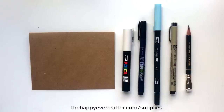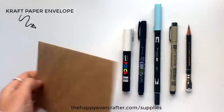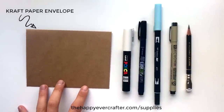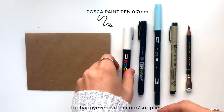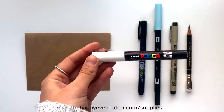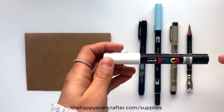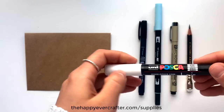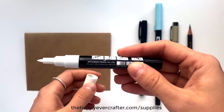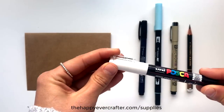First things first, let's go over the tools I'll be using. I have a craft paper envelope — I just like the way the colors turn out on this paper, but white or another color is totally fine too. Then I have a Posca paint pen for detailing; it's the brightest white option. If you don't have a Posca pen you can also use a Uniball Signo gel pen. I'm using the 0.7mm size with a bullet-shaped tip — they also make a pin shape, but I always recommend the bullet shape.